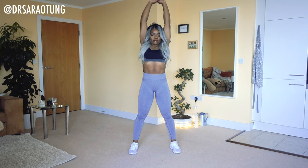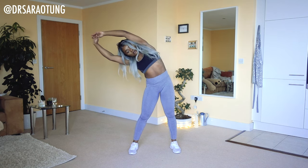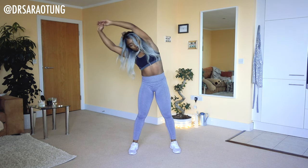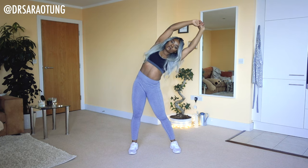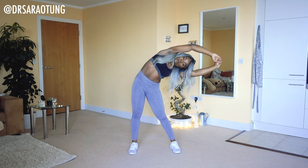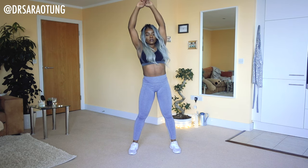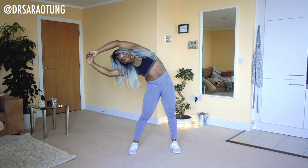Then we're going to come over to the side, stretching through the shoulder and the waist, and over the other way. Taking deep breaths, and repeat that on both sides.